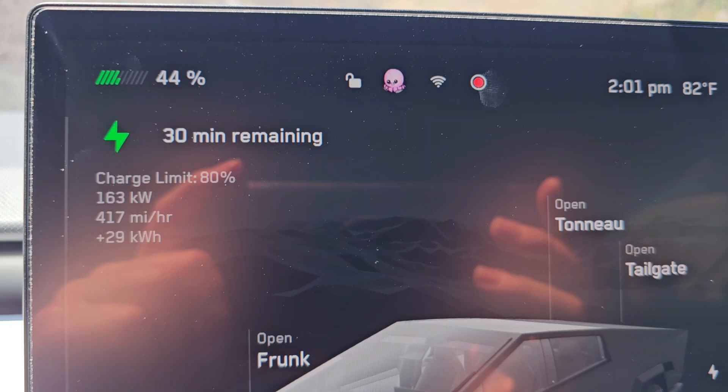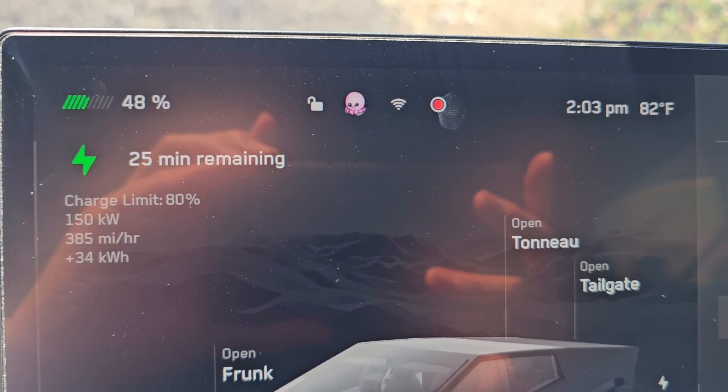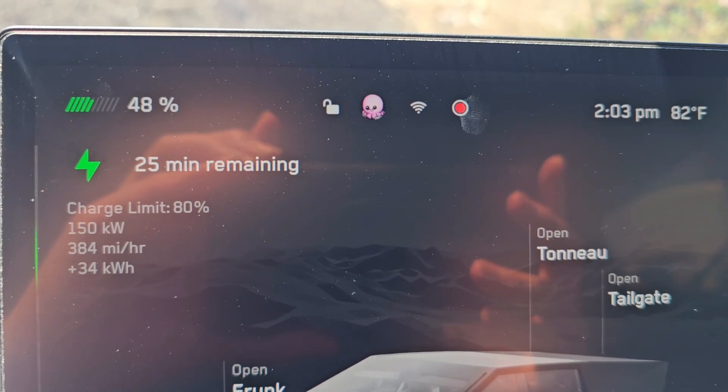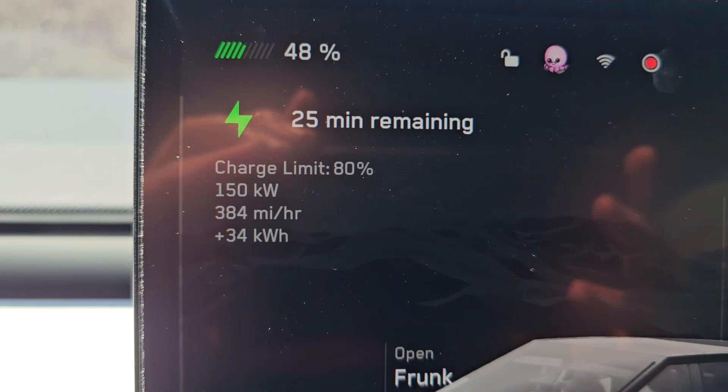We've gained 29 kilowatt-hours. It's been about 12 minutes now, 25 minutes remaining, and we're at 48% with a 150 kilowatt charging speed.